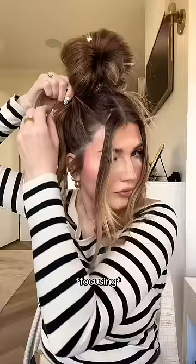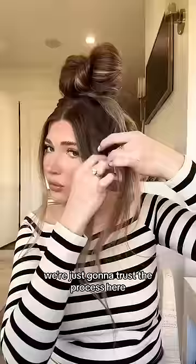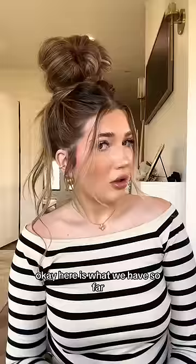Like that? We're just gonna trust the process here because I have no idea if what I'm doing is right. Okay, here's what we have so far.